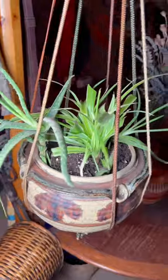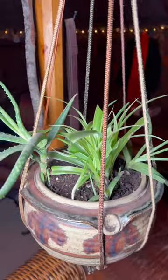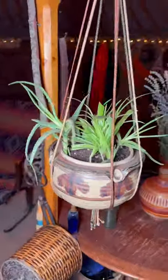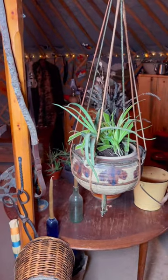Here I have a hanging plant, my spider plant, and the aloe. I am not a botanist. I don't know if they'll do well together, but they're in a succulent type of soil and hanging in the yurt. I think that'll be quite nice to have in the backdrop here. So that's what I've been up to this evening.